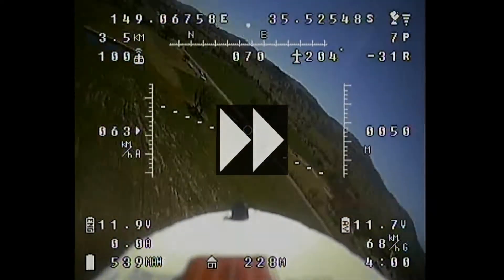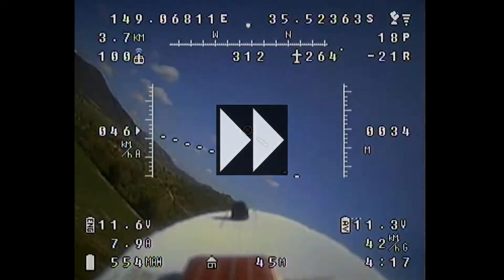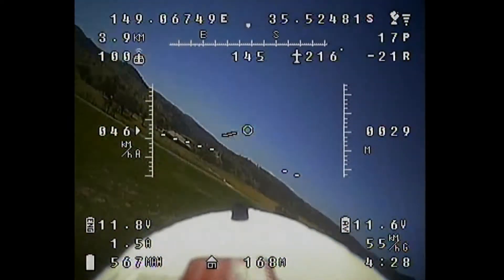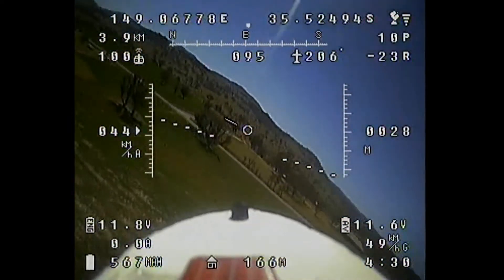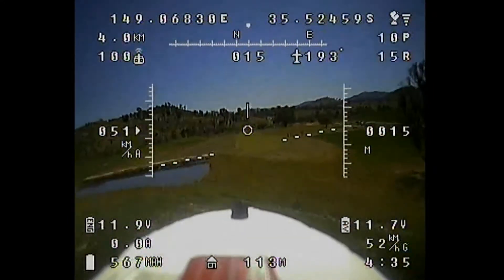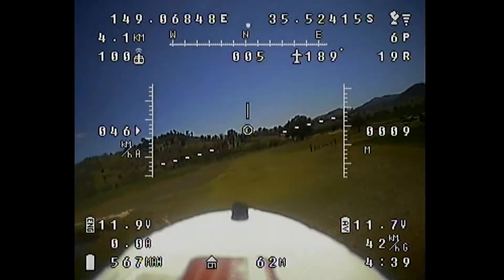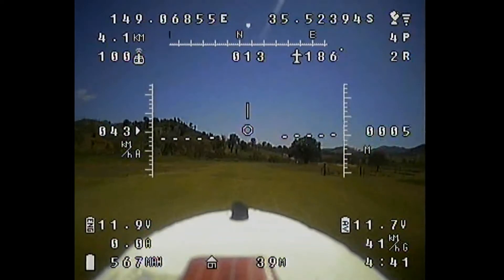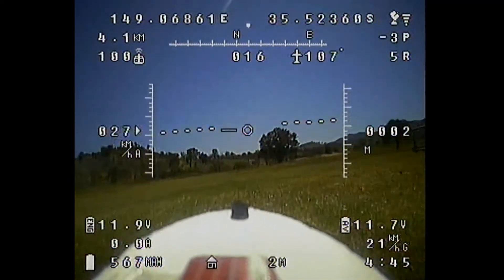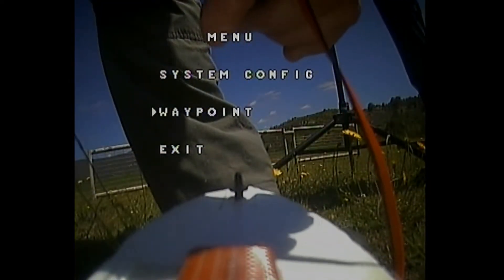As I said, it didn't take too much trimming, and once I was happy with it I just brought her in for landing. I'm very happy with the way she's flying now. The landing goes nice and smoothly, and I get straight into accessing the system configuration menu to center the servos.